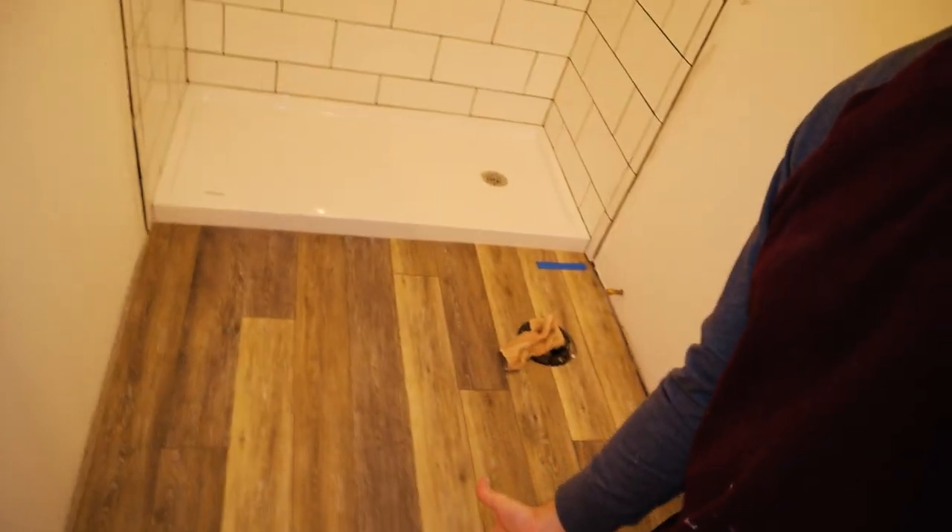We got all the tile, the hardware installed, all of the flooring done, and there's a toilet there — looks pretty nice. This is grouted, caulked, and has the hardware. We have friends coming in one week from today, so we need their bathroom done, otherwise we'll have to stay in the guest bathroom and let them use the master — and we're the masters of this cabin. We have the vanity coming in a couple of days. The light is ready to go. The master bathroom is beautiful.